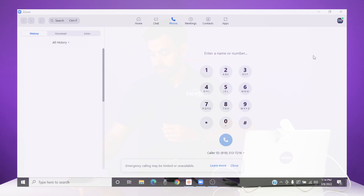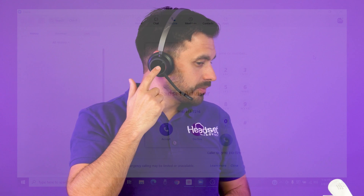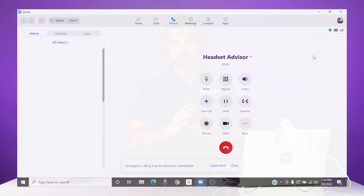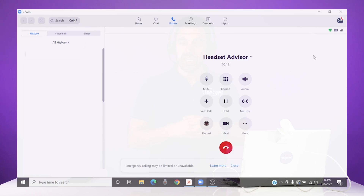I'm going to give myself a call from my cell phone to the Zoom software. As the headset rings, all you do is press the button on the side of the headset, and that answers the phone call. We're now live on the call from my cell phone to the Zoom phone on the computer. Then I'll end the call by pressing the same button again.